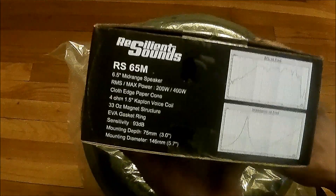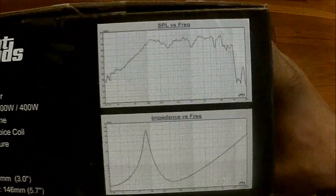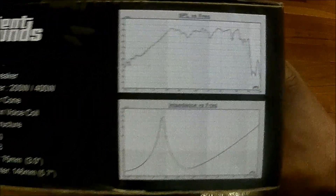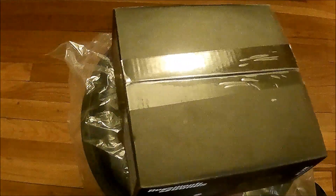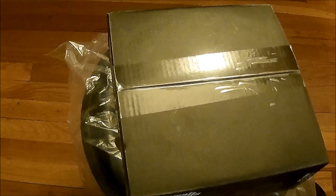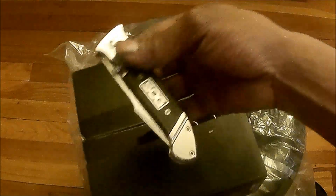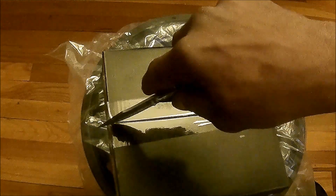So we gonna go ahead and just do an unboxing — I'ma let y'all see the range. I'm about to pop this thing open and grab my knife.